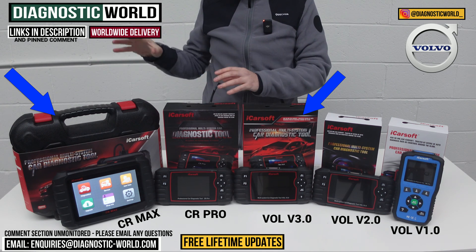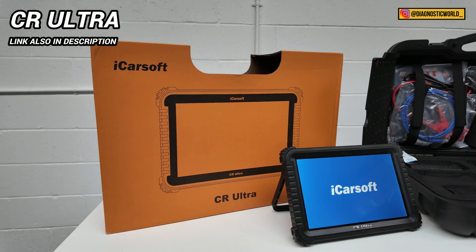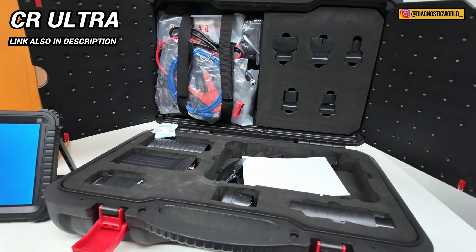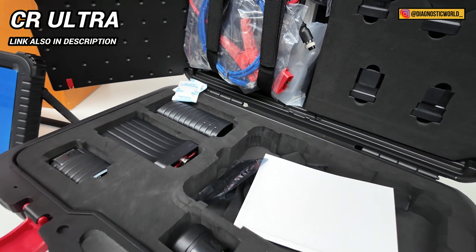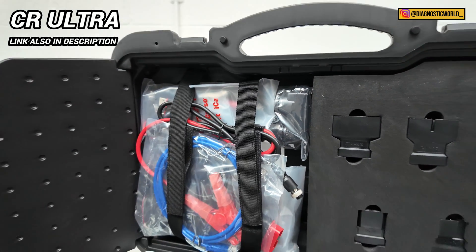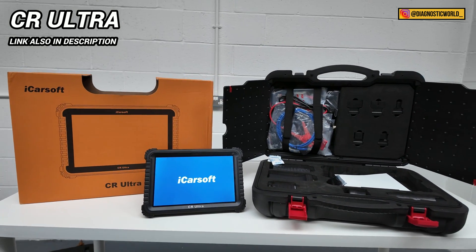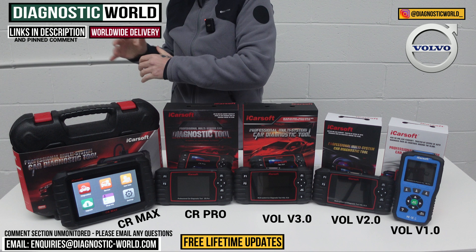There's one more tool I wanted to show you — the iCarSoft CR Ultra. The reason I'm showing you this is because it's a tool that can pretty much do everything a specialist or main dealer can do. It's a high-end tool and because of that it's quite expensive, retailing at about £1,500. I wanted to mention it for those who just want the absolute top-line tool and money isn't an issue.